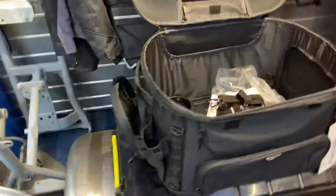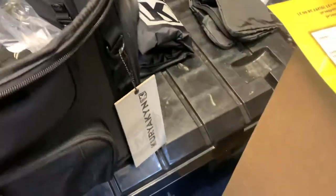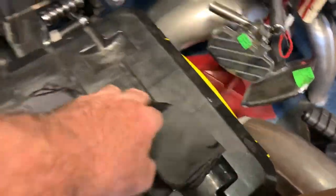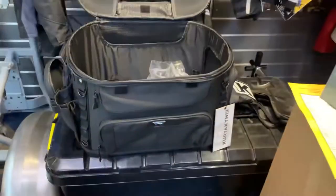Masses of options — you can see here to put all your stuff in. Got a little rain cover as well, and a little compartment here for all the bits. Cracking bit of kit if you've got a dog.